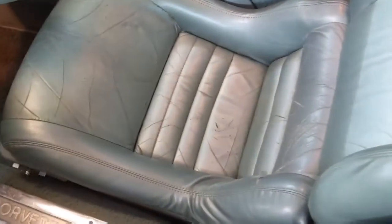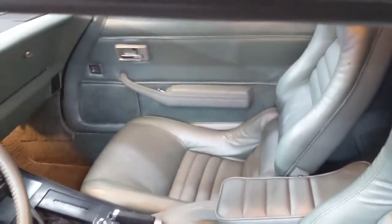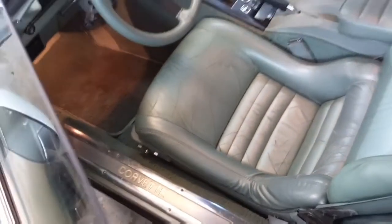You can see the seats are a little bit cracked. I'll do a seat cover, so that's going to be another video — we'll show you how to do some stuff. Put a new steering wheel on. Carpet's good. For the most part the interior is really nice.